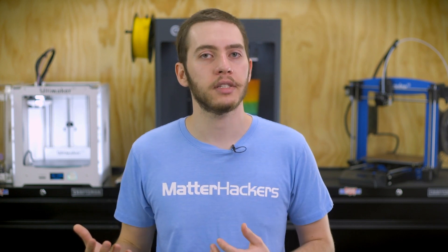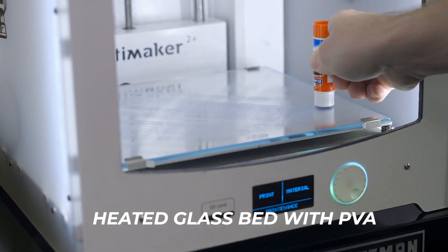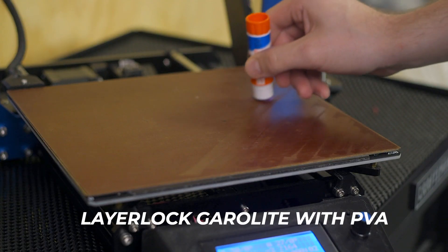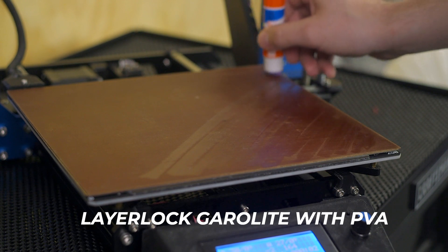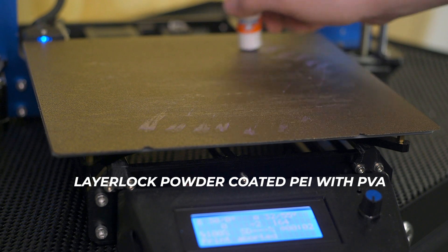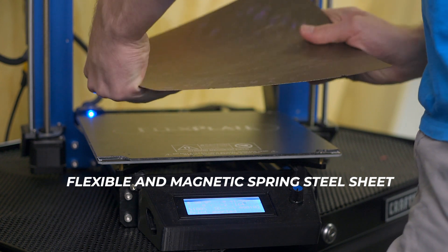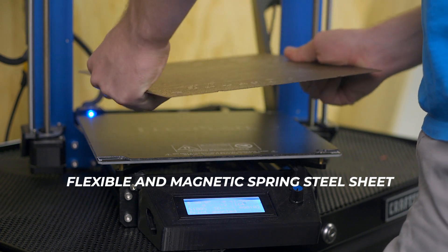To sum up the basics: glass is great for PLA when it's heated, for nylon when heated with PVA glue stick, and for a variety of other materials when heated with Magigoo or 3D glue applied. LayerLock Garolite works well for nylon and nylon composites with a thin layer of PVA glue stick. LayerLock powder coated PEI is great for general purpose printing, with PVA glue stick for flexibles and PETG as a release agent. Flexible and magnetic spring steel sheets like the BuildTac flex plate or LayerLock are great for easy print removal or changing between different materials.